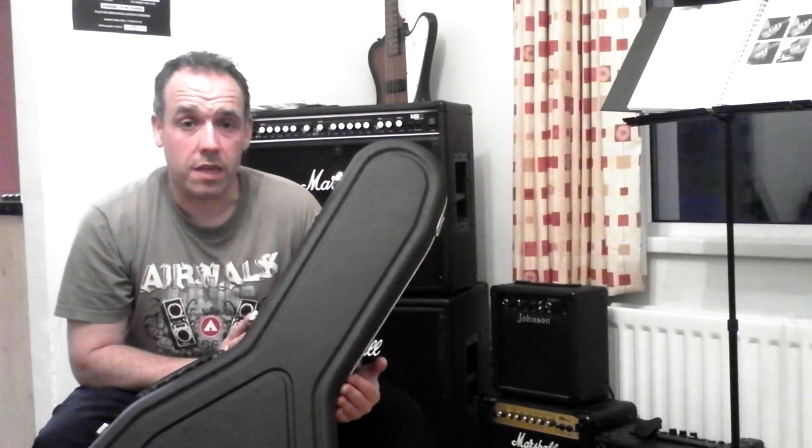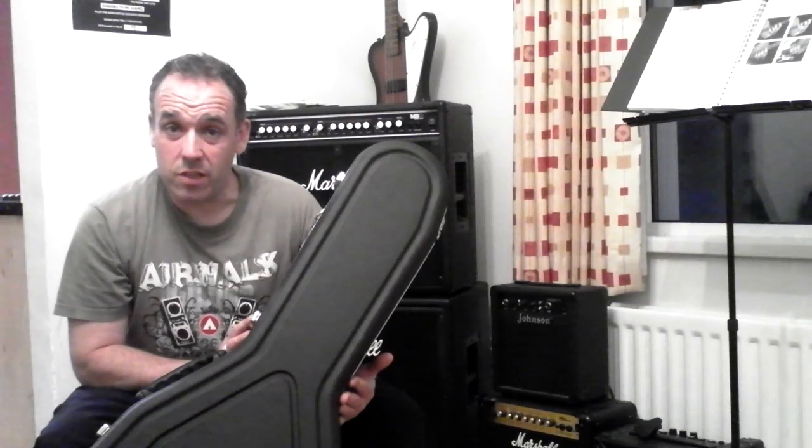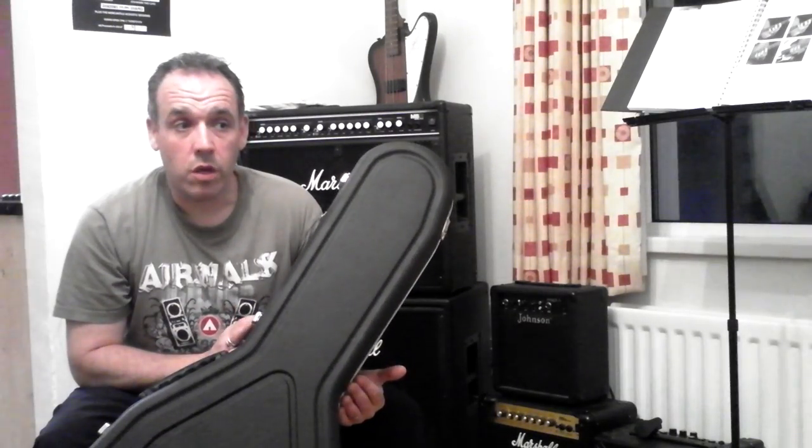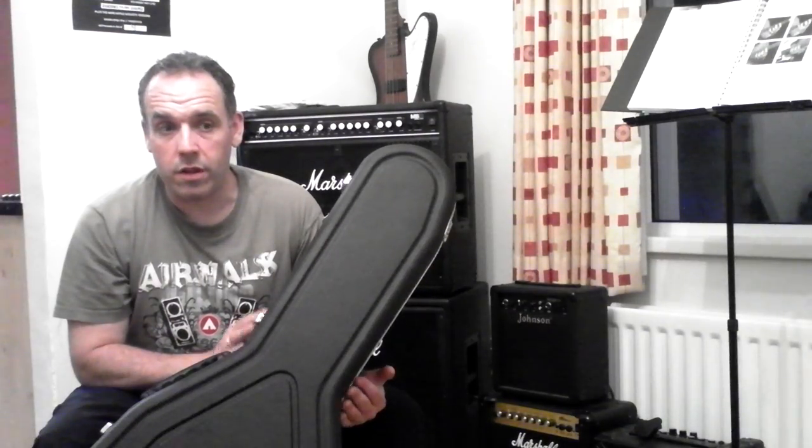I thanked him for the advice, did a quick Google, and found a supplier in England selling this particular case. You can't buy them directly from Hiscox — you have to buy from authorised sellers. I found it for about £80–90, which was about £10–20 dearer than the Epiphone hard case. So I took a bit of a punt and bought it. I have a lot of hard cases for my guitars and all of them except this one are conventional plywood covered in black leather material with a furry interior.